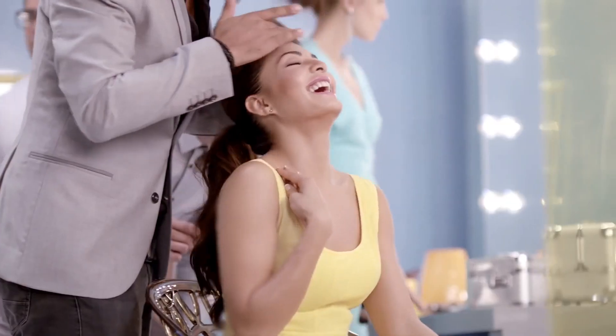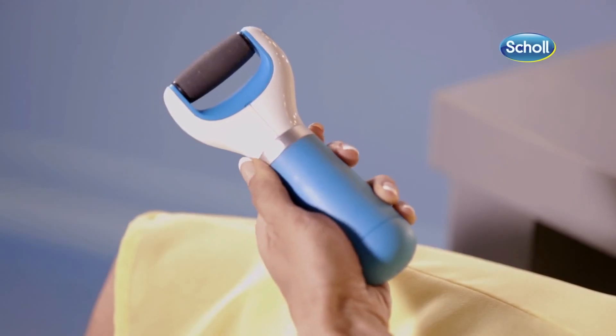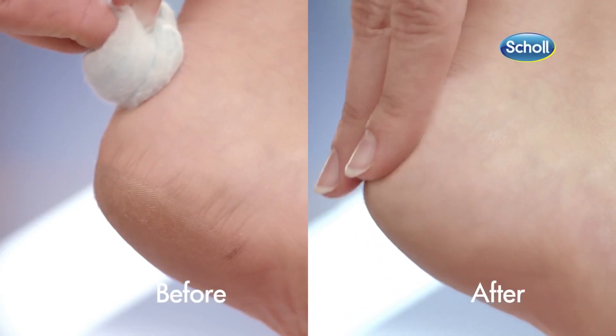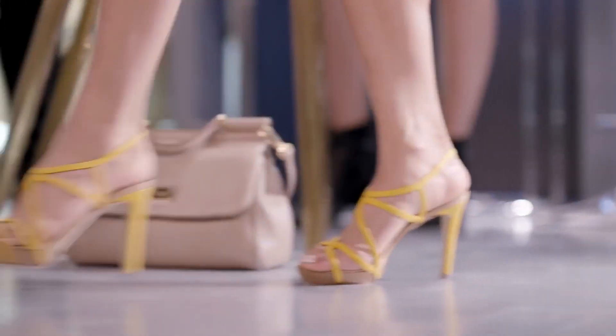I rely on professionals to get my hair and makeup looking great, and for my feet I rely on Scholl's new Velvet Smooth Express Pedi. Its micro lumina roller removes hard skin as effortlessly as being at a salon, leaving your feet soft and smooth. Perfect for when your feet need to look their best.